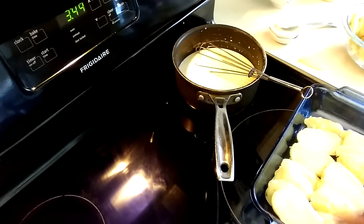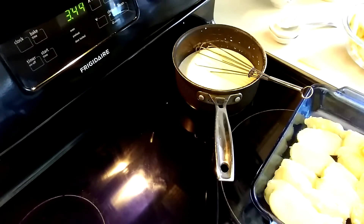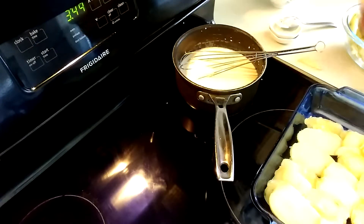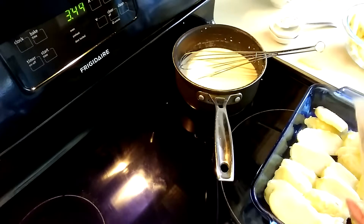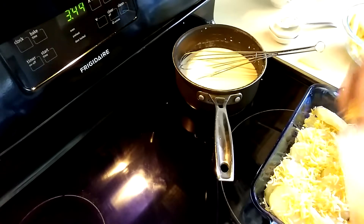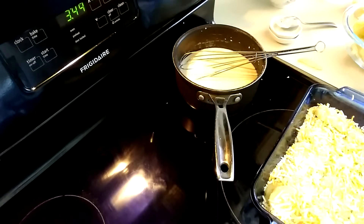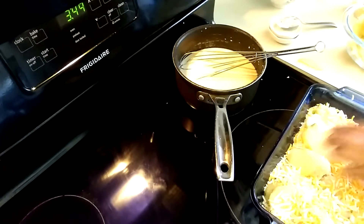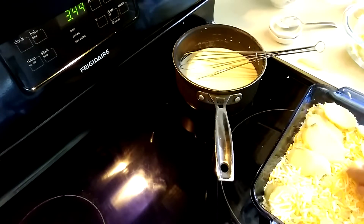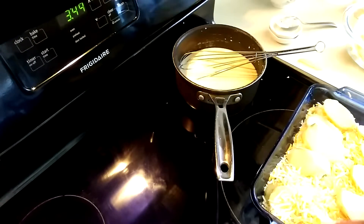I'm going to put the cheese — I'll add it here. It depends, it's optional how much cheese you want. My family loves cheese, so I'm going to put a lot. Then I'm going to add the potato again — kind of in layers. It's thick, like this.